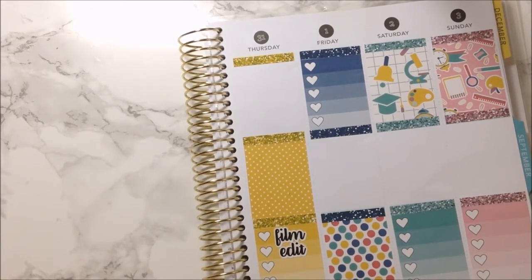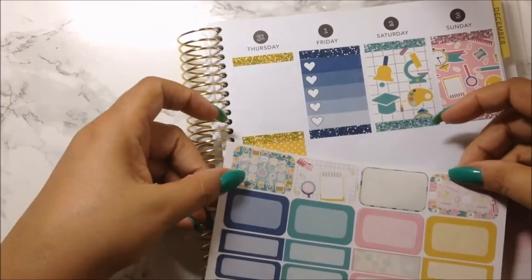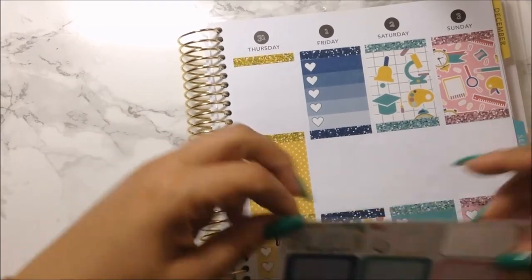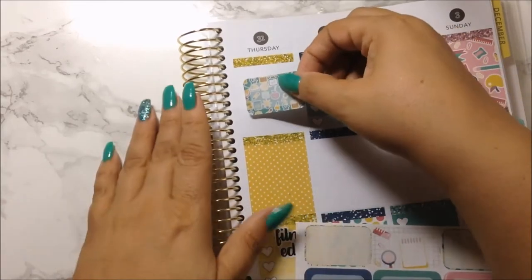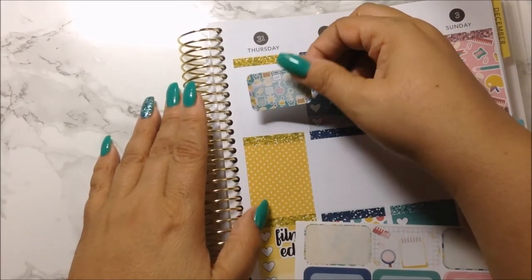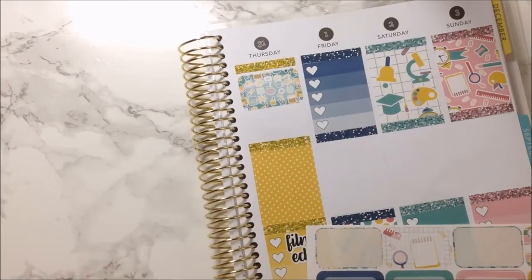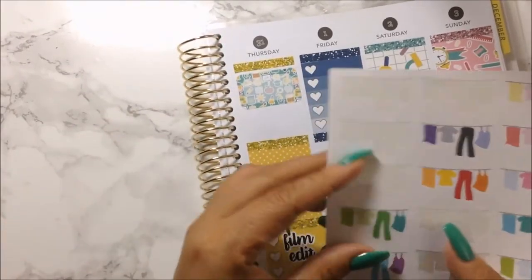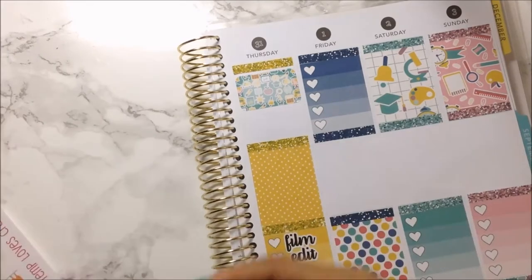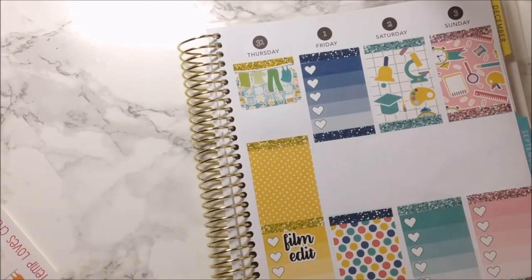I lost my full boxes — my half boxes — I found it. I'm going to use this one here. Let's put these green ones with that blue color. That's my laundry mission.